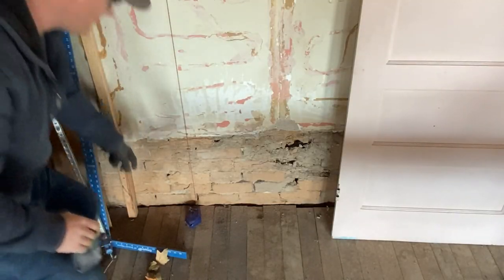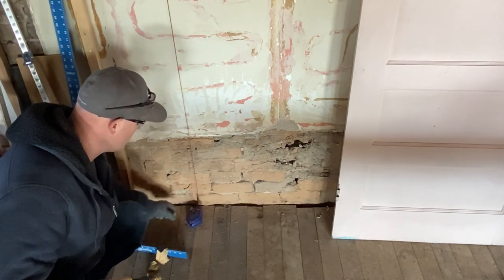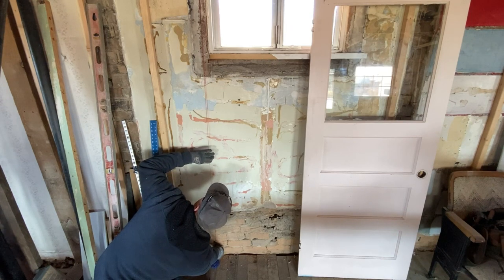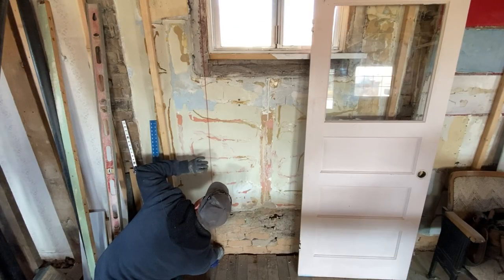Down here at the bottom I just let this kind of hang like a plumb bob until it was level right where I wanted it, and it does run right down that line, so I'm going to snap it right there.